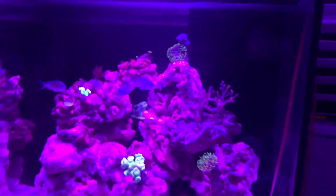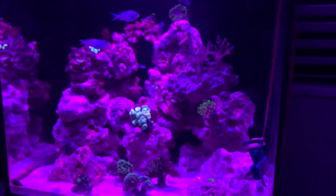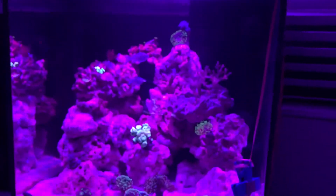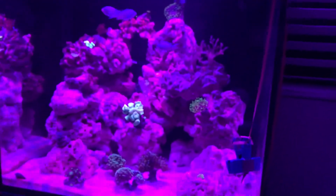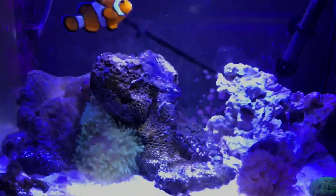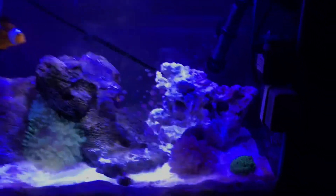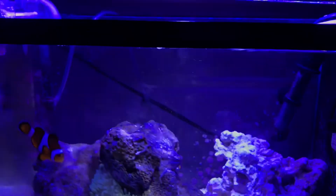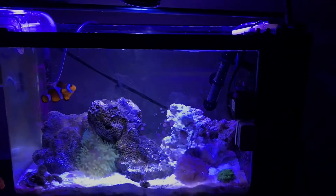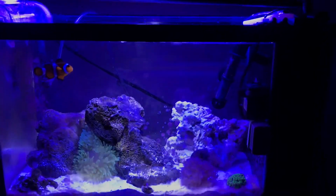That is my tank, one month old and already looking like this. I plan on doing a two- to three-month update, mostly to document the process for myself. About one week ago was the six-week birthday of this tank — I now have anemones, my two clownfish, Xenia, favia, and everything is looking great.